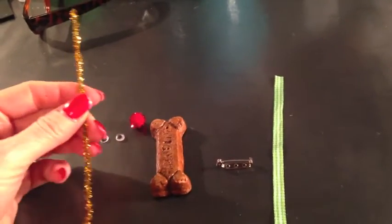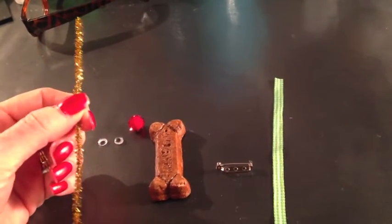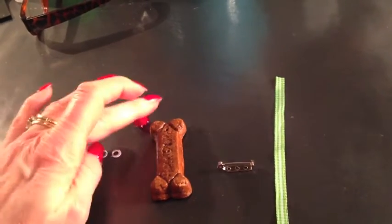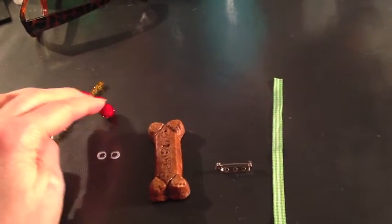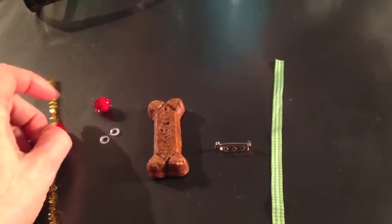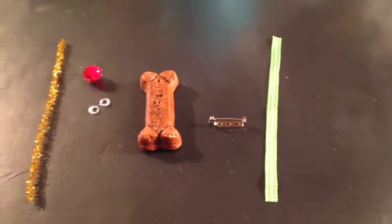You will need a half of a pipe cleaner — I just happen to have some gold sparkle ones, but I've used the brown chenille ones and they work fine. A set of googly eyes and then a little red pom-pom. They come in different sizes, but you'll need one at least that big. This takes just about a minute or so to glue together.